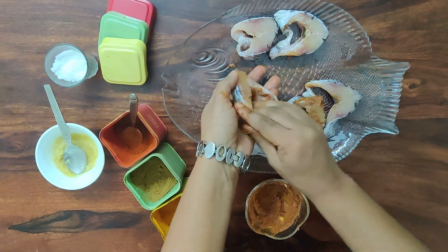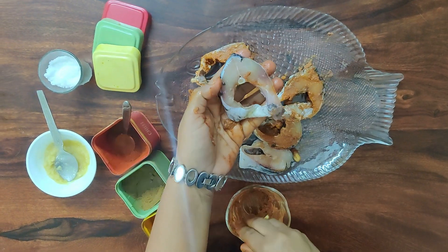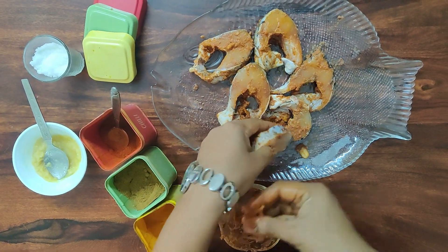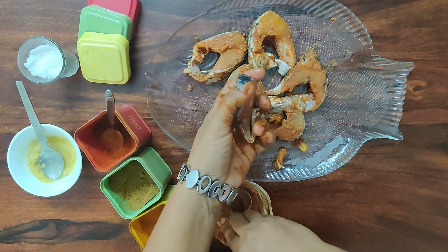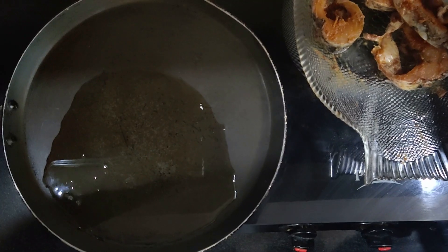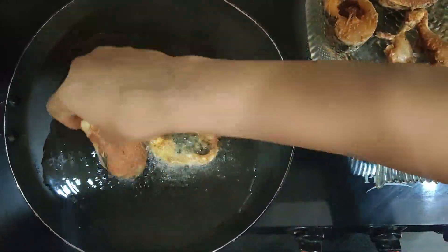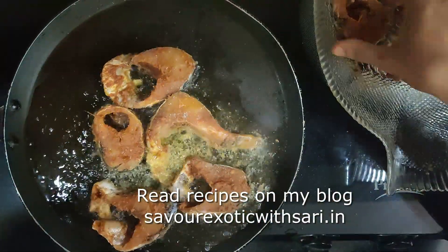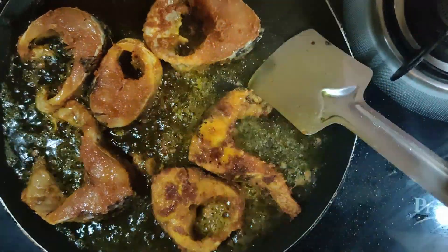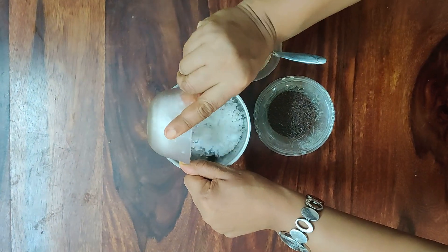I am going to mix it and put the fish in there — be careful. Now let's fry the fish. If you need a paste in Bengali fish, that's why you mix it up.